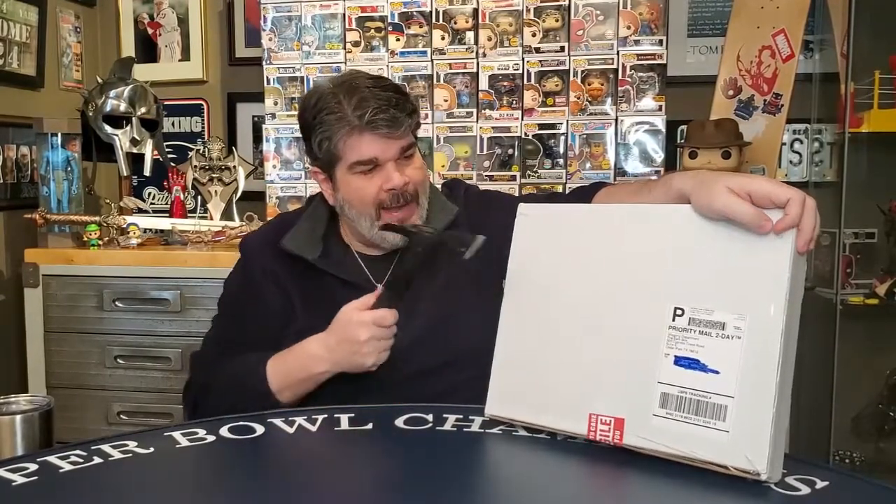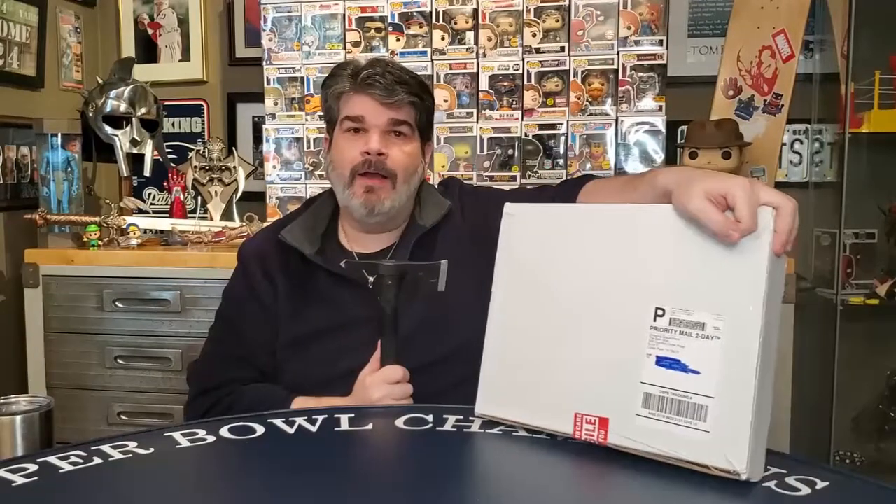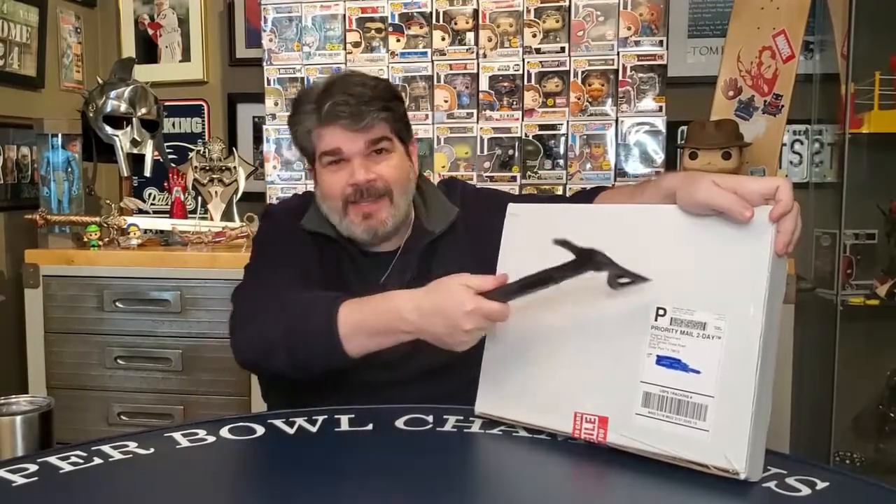A few videos back I said I think I'm opening a big BAM box, and it said BAM pop culture box. I apparently was not paying attention to the gigantic print. This one is a big white box — it says BAM big white box. This has to be the big BAM box. I won't be fooled twice.